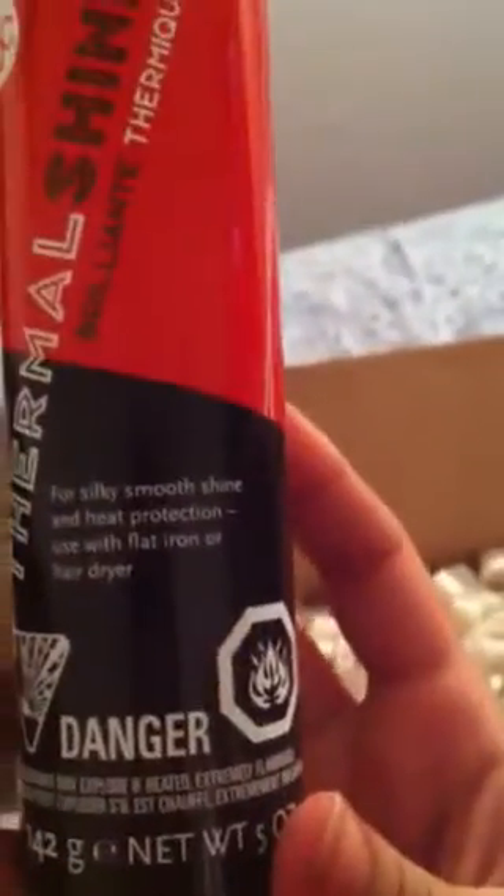So I got 10% off my next purchase — right there. There's Flat Iron Experts again. This is the free thermal shine that they send. This is the heat protectant from KQC.